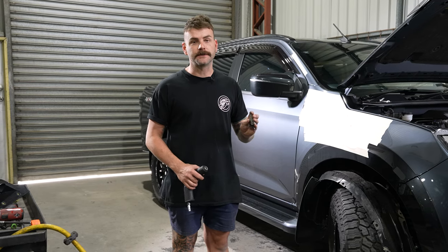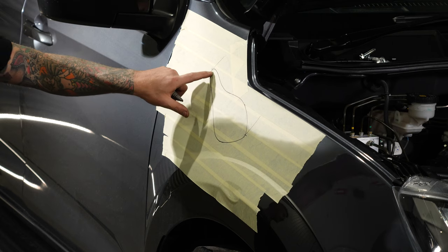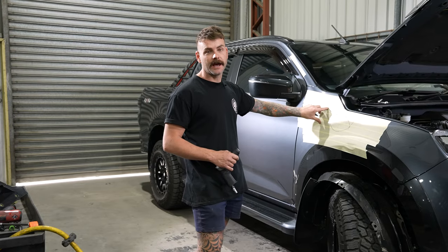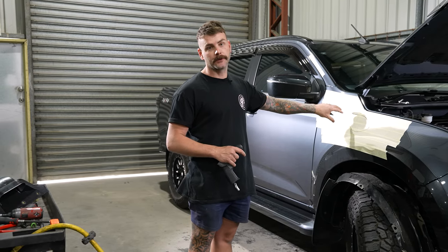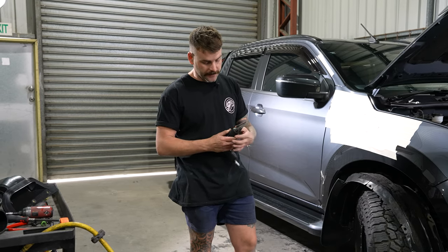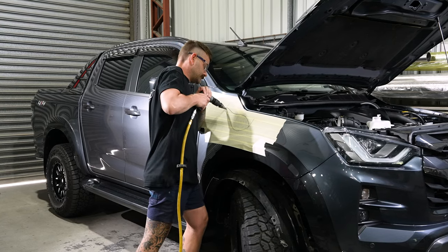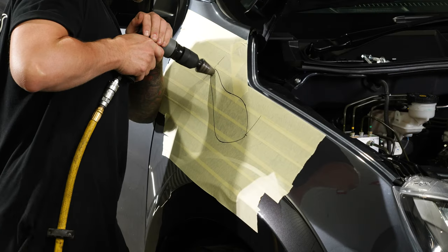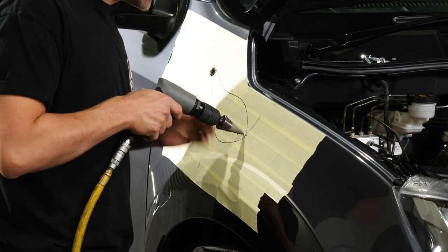One thing we didn't pick up at Trade Tools was a step drill — these will be available for purchase on our website shortly. We use them because the back of the cutout is such a tight hole on this specific snorkel. If you're doing something like a Ranger or an N70/N80, you won't encounter this problem, so just your 9.5mm drill bit is fine. We're going to tuck that in, make sure it's tight, and drill inside the template. Then we'll do the same again at the front — that can be your starting point.